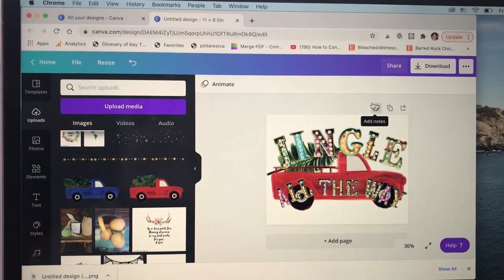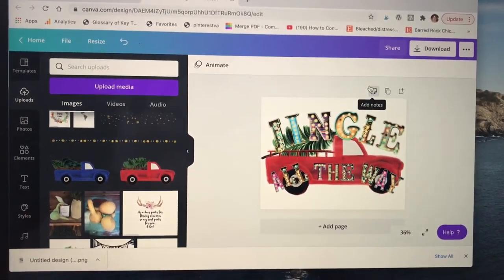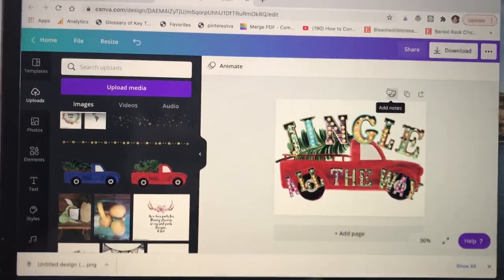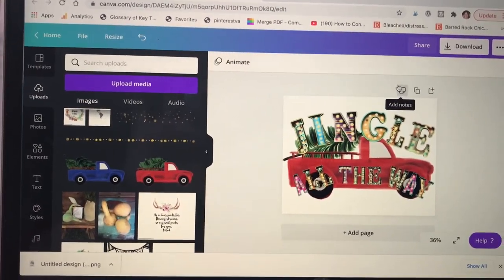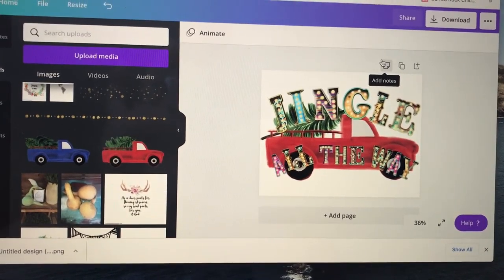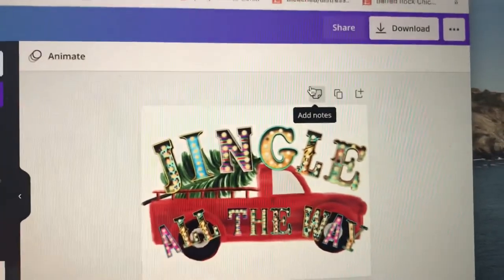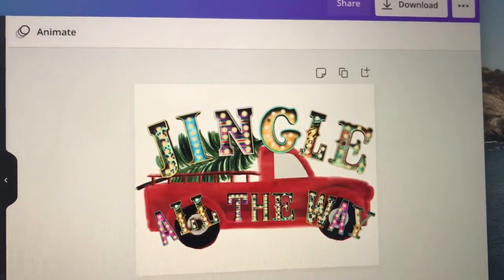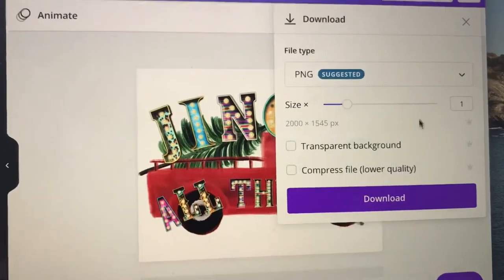I create most of my images in Canva, which you can get as a free or paid program. I do the paid now because I do a lot with it, but the free version offers a lot — free images, free fonts, and a lot of things to help you get started. I've created this design and we're just going to download that as a PNG.